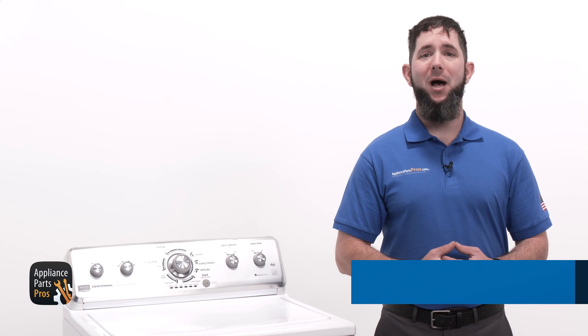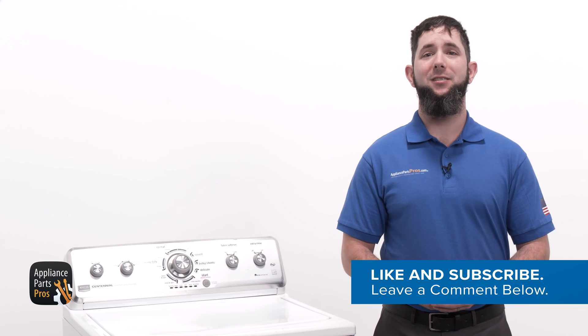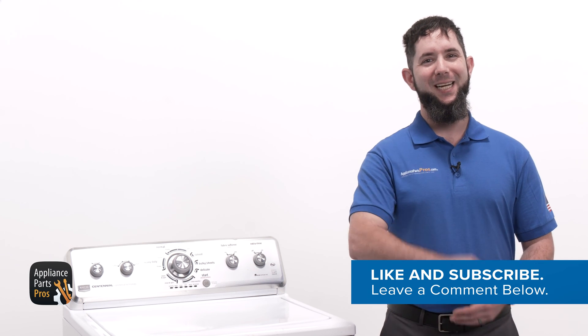Make sure to let us know how the repair went in the comments. If you liked this video, let us know by hitting the like and subscribe buttons. Thanks for your support, and we'll see you next time.